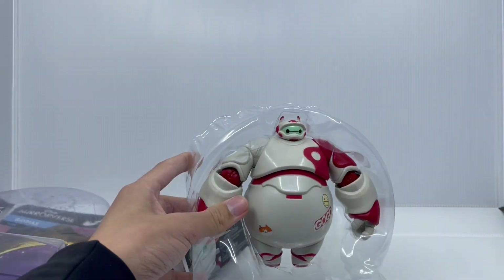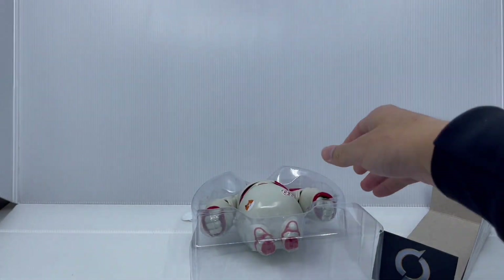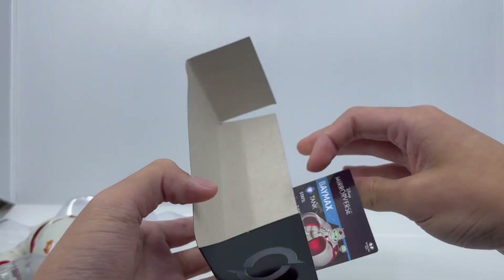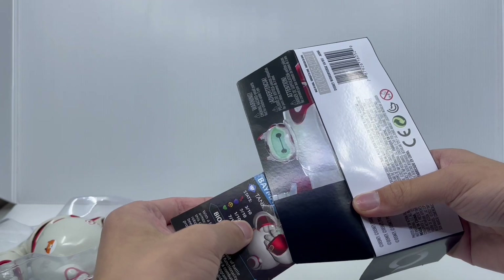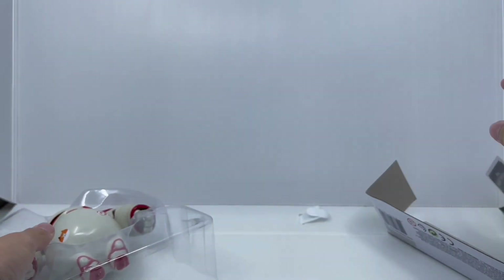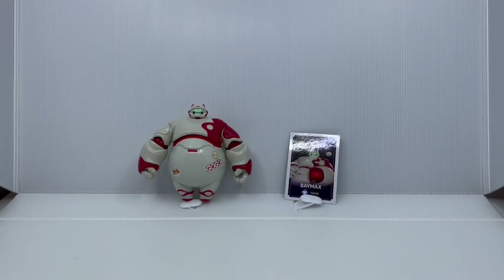And here he is. Here's everything out — we have that nice stellar mirror background from the game, Baymax himself in the plastic casing, and the artwork. We're going to peel off his card with the piece of tape that's stuck on it. Here's his card. Now let's get Baymax out — just push him out, and here he is out of the packaging.